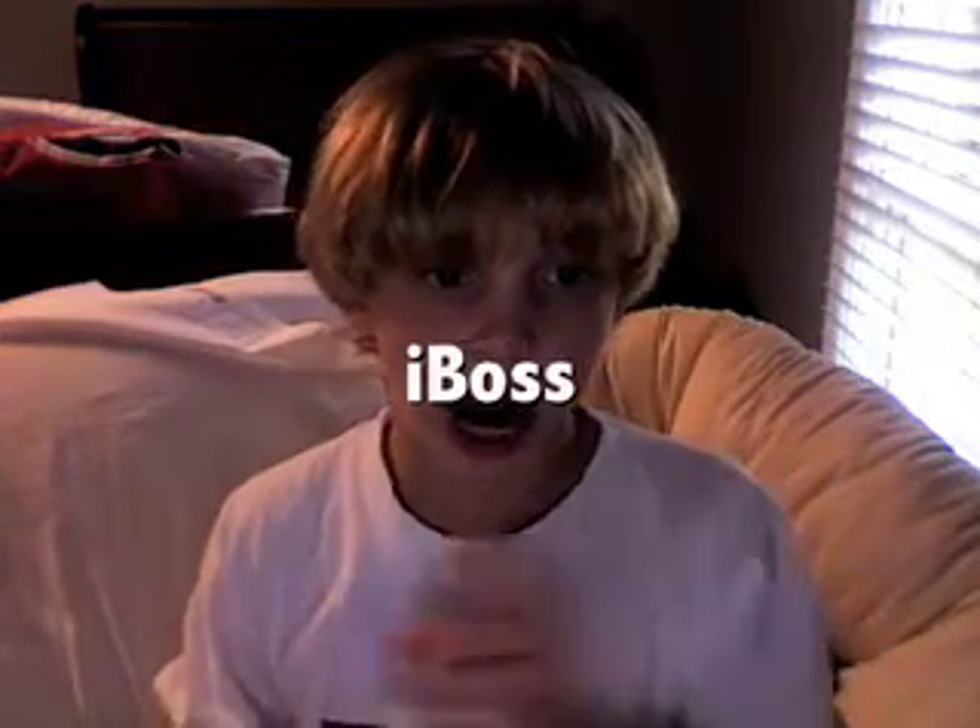Hey guys, KyleEyeCouch here and I have a cool theme for you. Let me show you. Access granted. It's called iBoss.